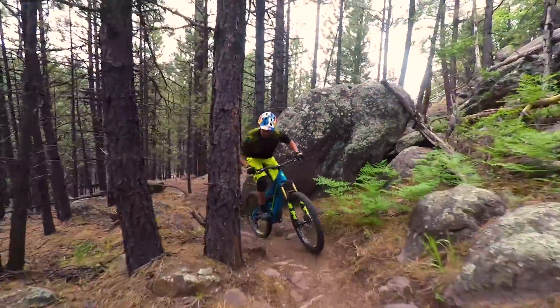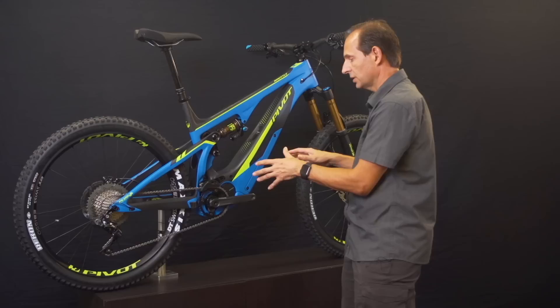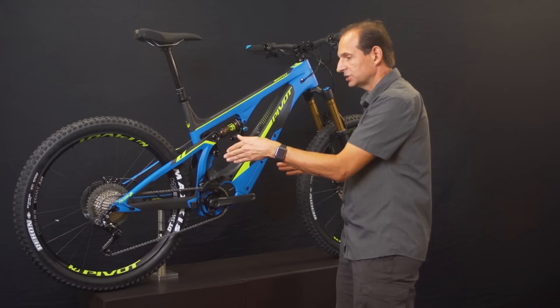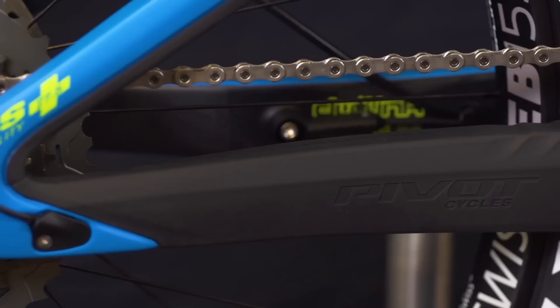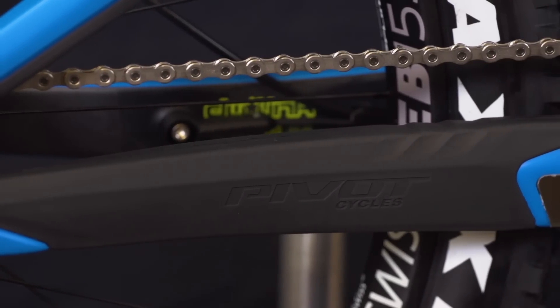One of the things that the DW Link suspension design allowed us to do, along with the packaging of the Shimano motor, was to get the chainstays very short on the bicycle. I believe the Shuttle has the shortest chainstays of any EMTB currently in the marketplace at sub 437 millimeters.